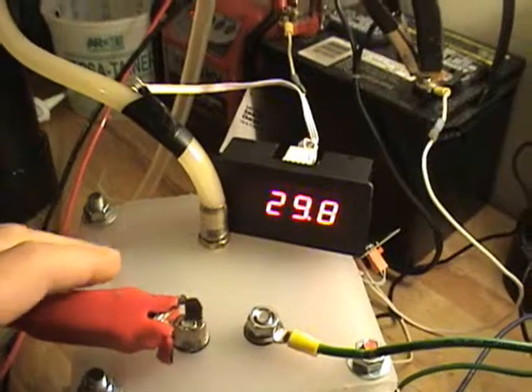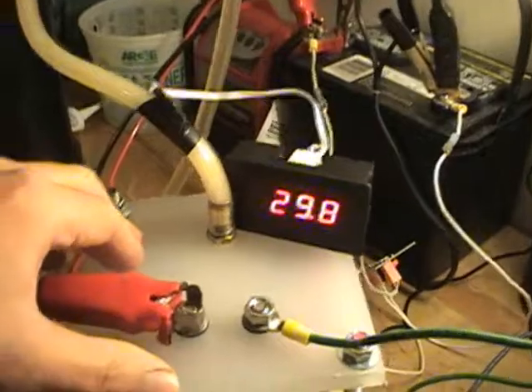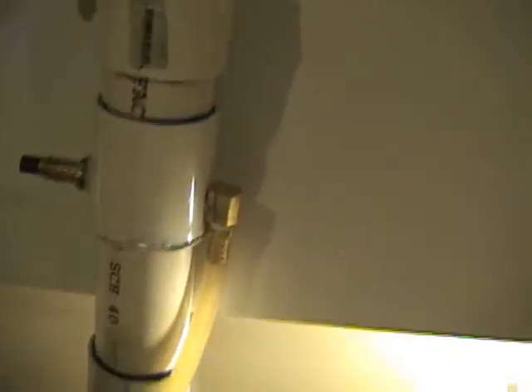I've got my temperature gauge hooked up to it. It's almost 30 degrees Celsius — that's about 86 degrees Fahrenheit. I've got to run it up through to my bubbler.